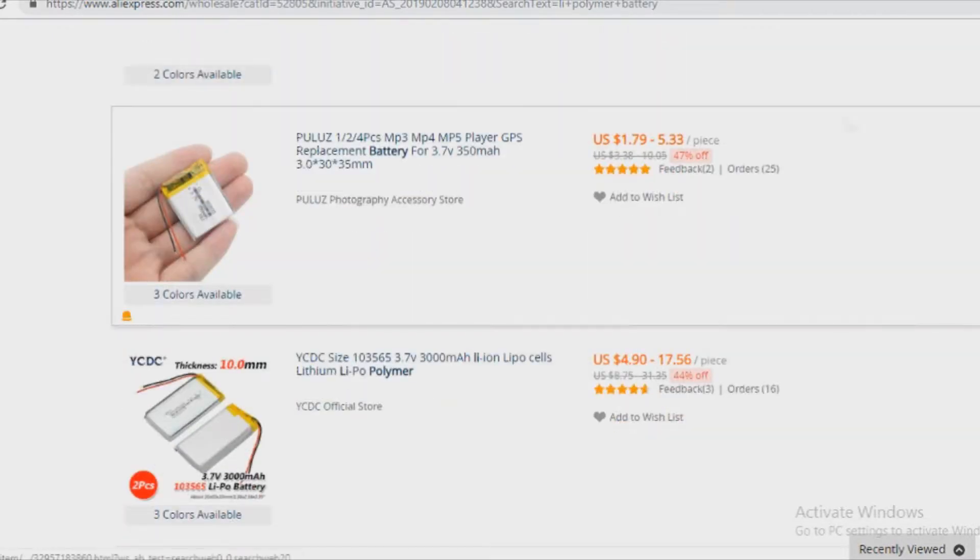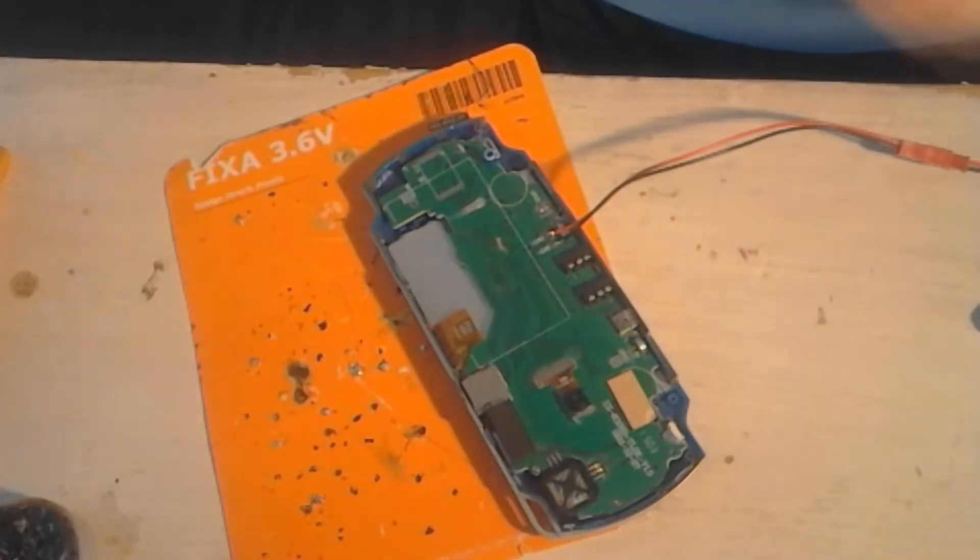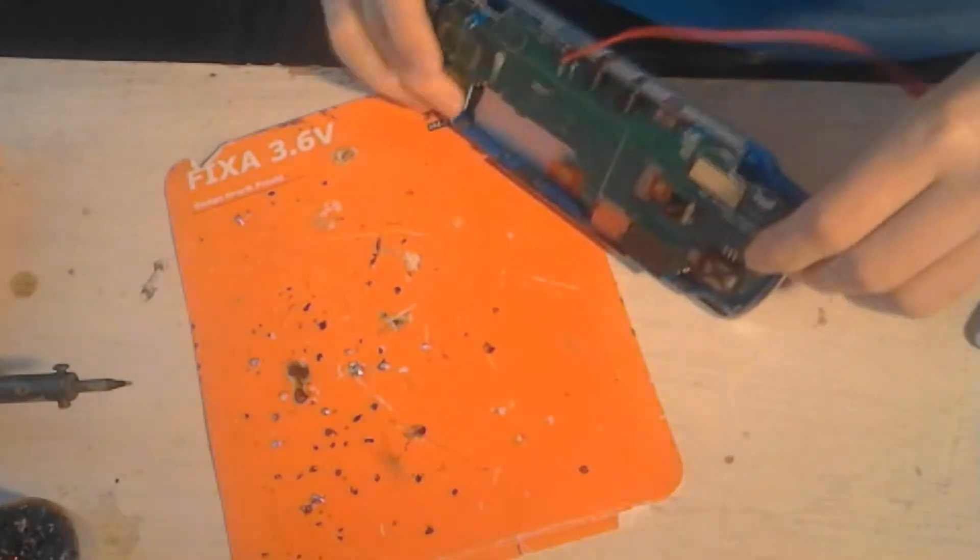I will put the link in the description. After I bought the new battery, I began to unsolder the old battery. After that, I began to solder in the new battery on the board.